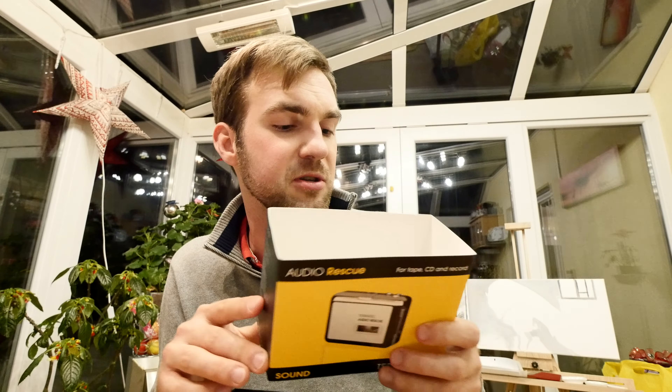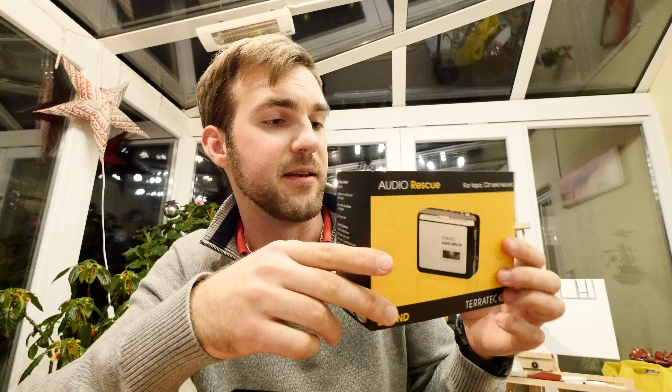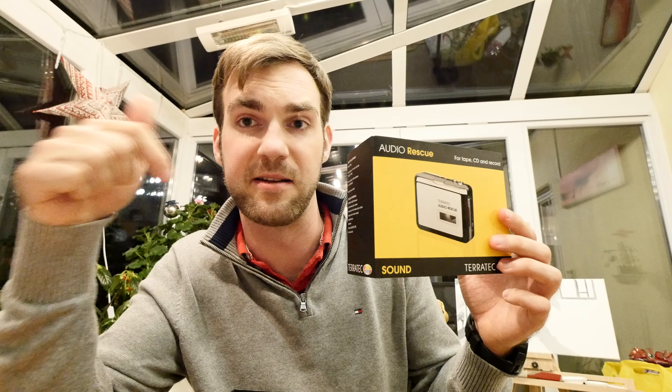This actually also works with LPs and CDs. You can use an external cable to plug in your LP player and record those as well. It will automatically split the music files when one song ends and the next one starts.